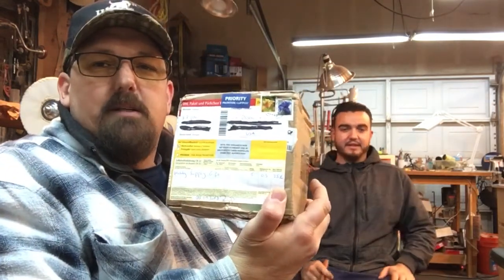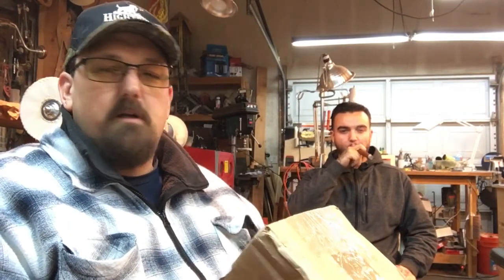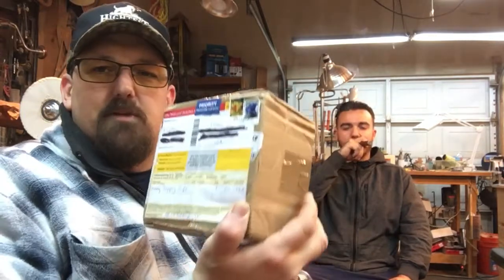Hello friends, this is Jim with Jay Deshane Smoking Pipes, and joining me in the shop today is my nephew Ryan. I want to do a quick video — I received a box in the mail. I did a little trade with a friend of mine, Bjorn Ripon in Germany, and this is what he sent me, so let's jump right in.